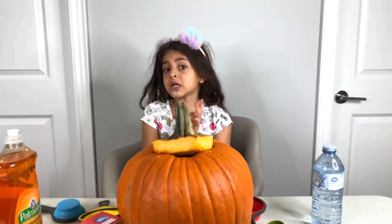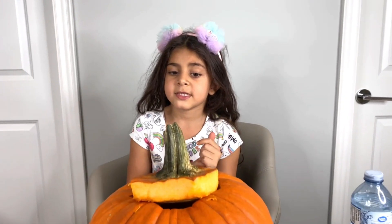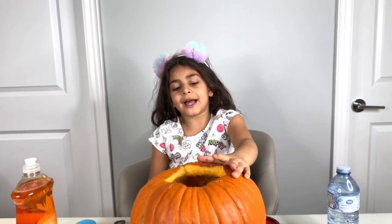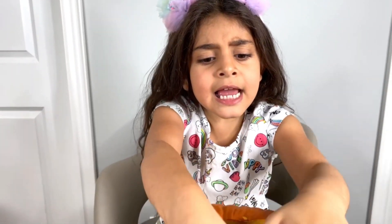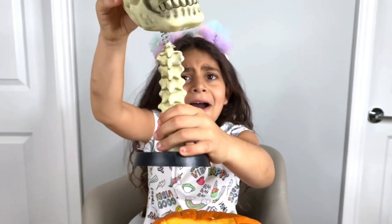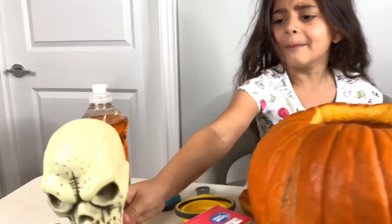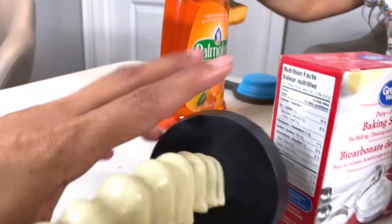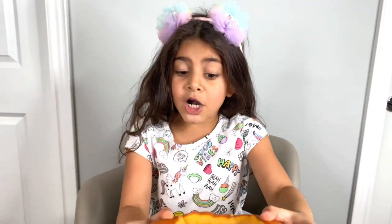And of course we have a pumpkin! Look at this one, guys! First we're gonna start with water, but first we have to open the pumpkin and clean it from the inside. What's inside there? It's skeletons! Look at that hand! What are you doing in the pumpkin?